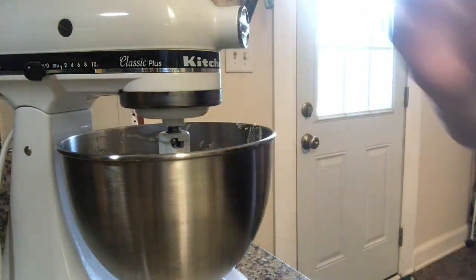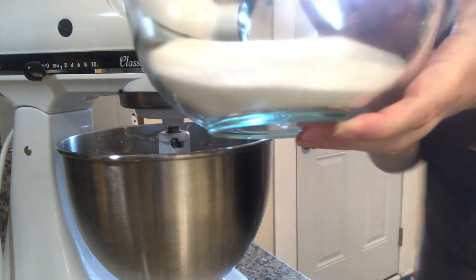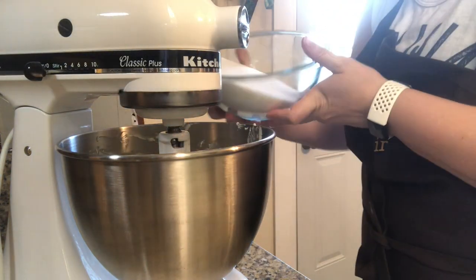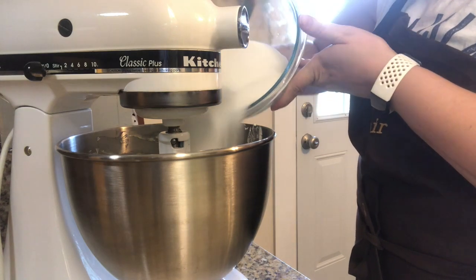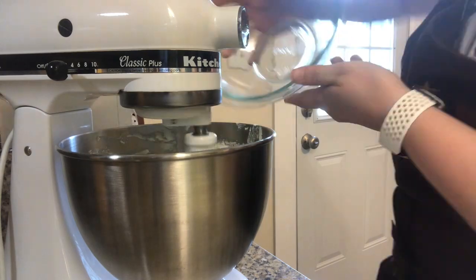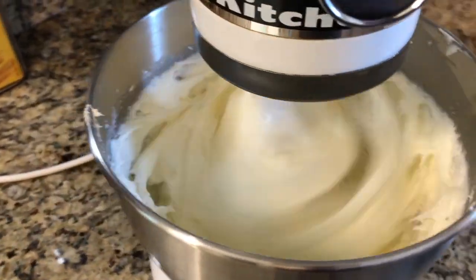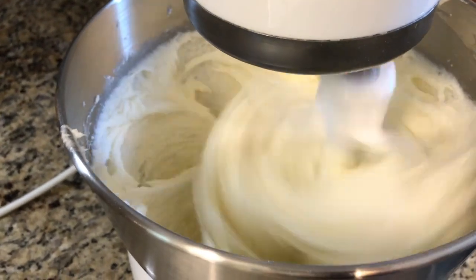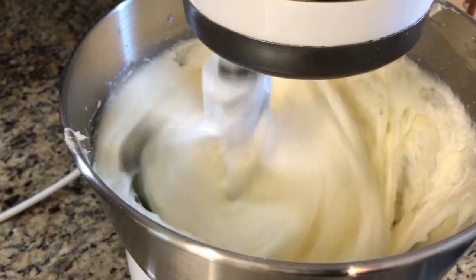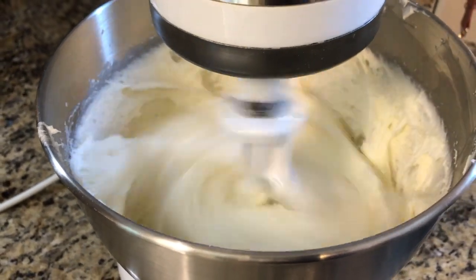Once that's smooth, go ahead and add in your sugar. Once you've added the sugar in, you want to cream it for about three to five minutes so it gets really light and fluffy. Then you'll scrape the bowl down again.